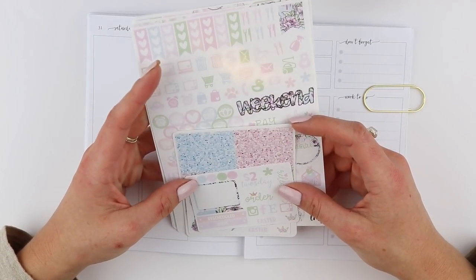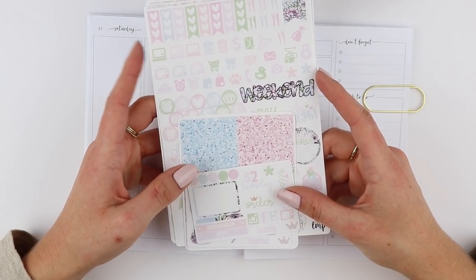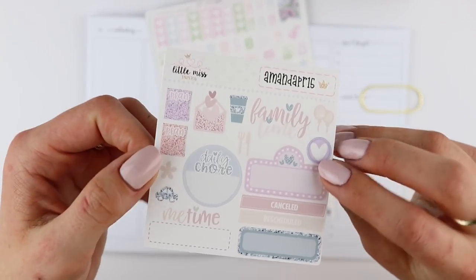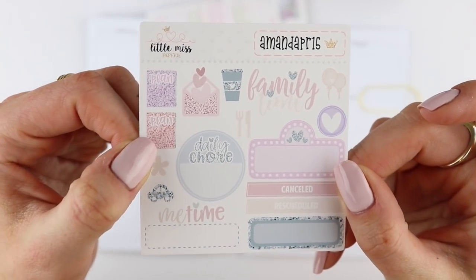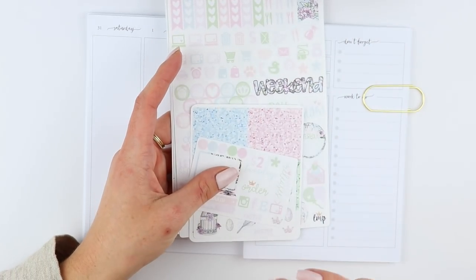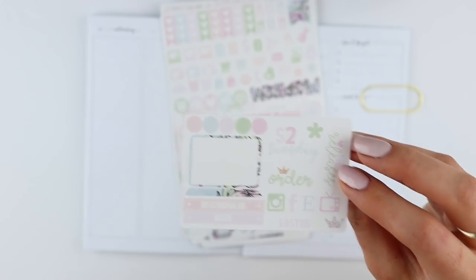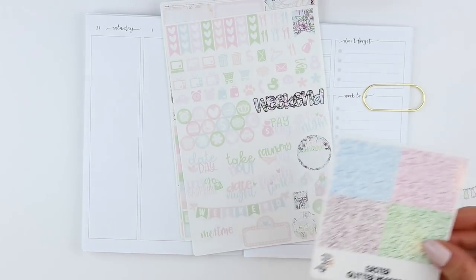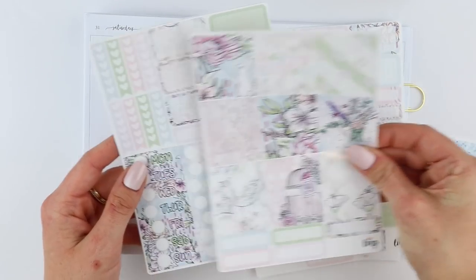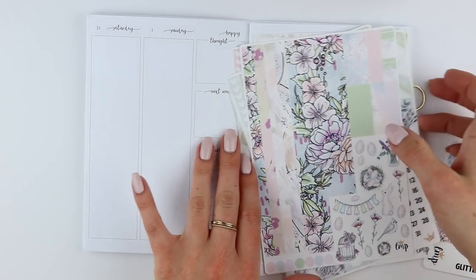The kit I'm going to be using is this really pretty kit from A Little Miss Papery — this is her Easter kit. If you use the code AMANDA PR 15, you will get 15% off and also my freebie, which is exclusive to my PR code. I picked up the glossy mini kit, and the first thing you get is an exclusive kit freebie deco with really cute glitter headers, and then your basic Little Miss Papery five-page mini kit.